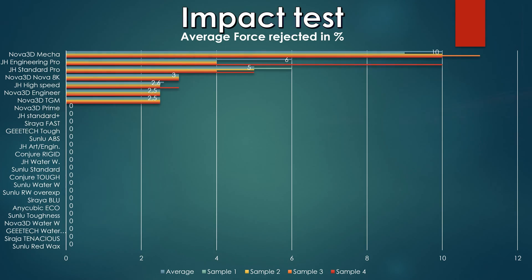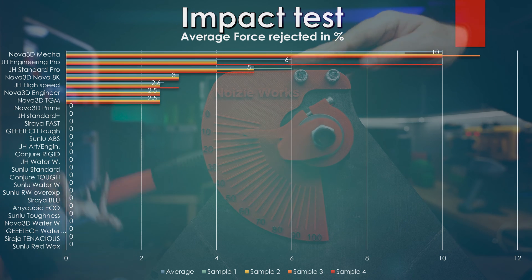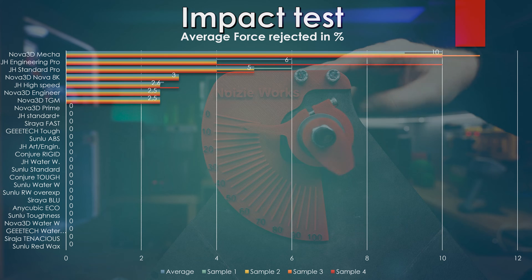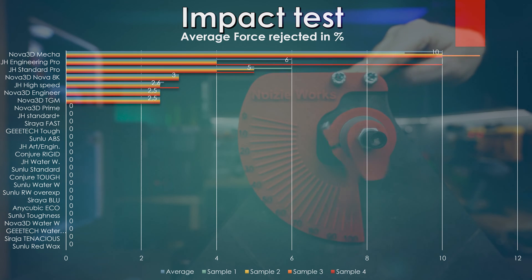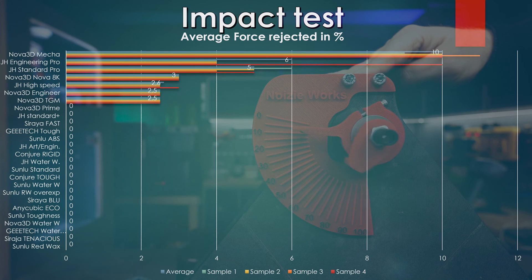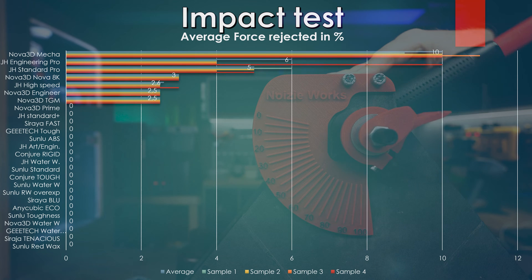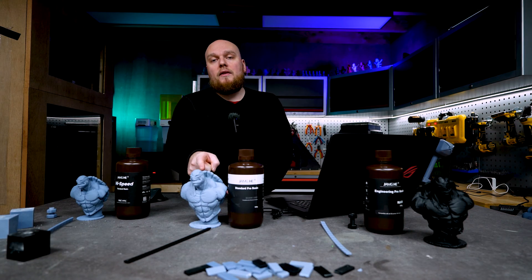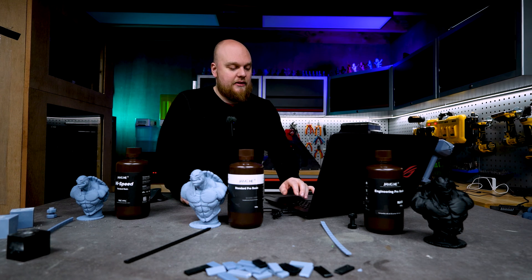Looking at impact testing across seven resins tested, the Nova 3D Mecca is still the champion at about 10% rejection. In second place is the Engineering Pro at 6% — results were between 10% and 4%, with most samples more on the 4% side, so I gave it a middle-of-run 6%. The Standard Pro did twice as good as all the other standard resins at about 5% impact resistance — a surprising result for a standard-ish resin. The High Speed comes in at 2.6% impact resistance, on par with the Engineering and TGM resins from Nova 3D — not a bad result overall.